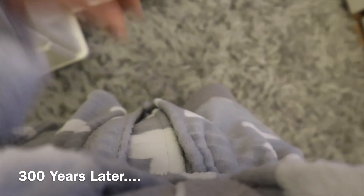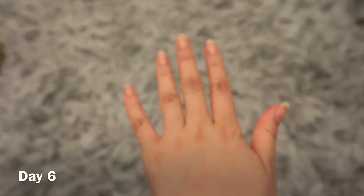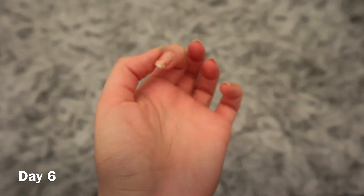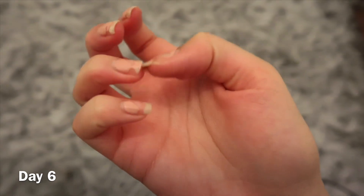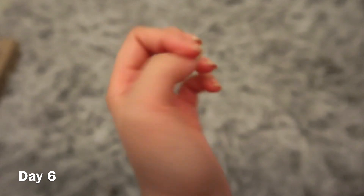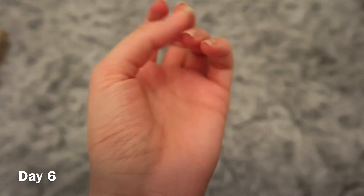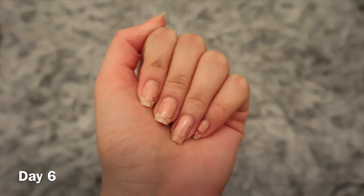Day number six and these are my nails — they're looking quite icky. They keep chipping because the sides and corners are exposed and I haven't been filing them. One has completely chipped and I'll just have to cut it off. They've been exposed to so much water and have gone a bit weak from washing up. Just one more day to go and then I can redo them.